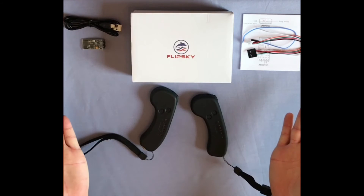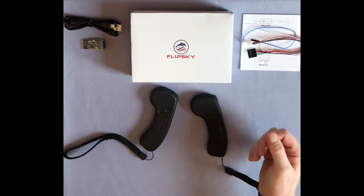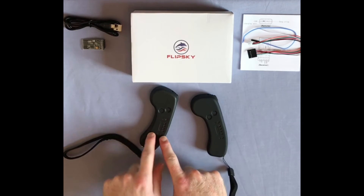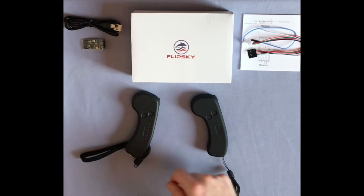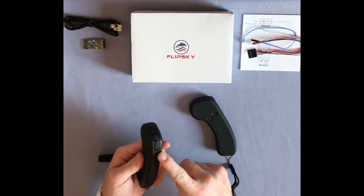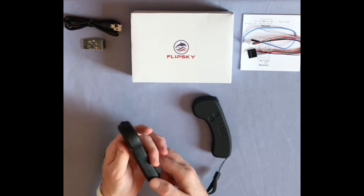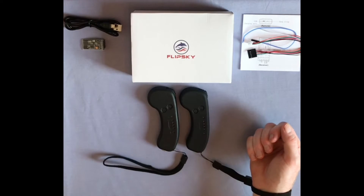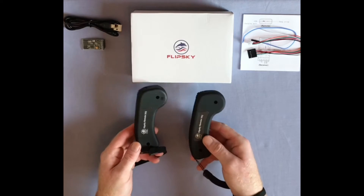We have been using a Flipsky VX1 for the last 14 months. It has been dropped many times and seen more crashes than I care to remember. It has served us well and will be kept as a backup in case of low battery during a ride. Many people upgrade the battery in this remote, but personally we have not had any battery issue. If your skateboard has a massive range, then it is something you should consider.